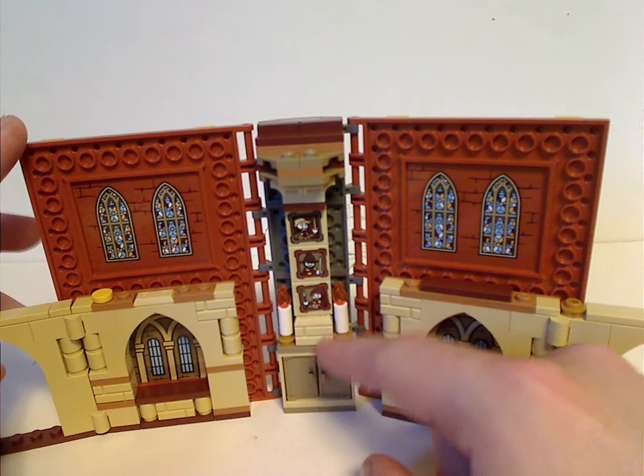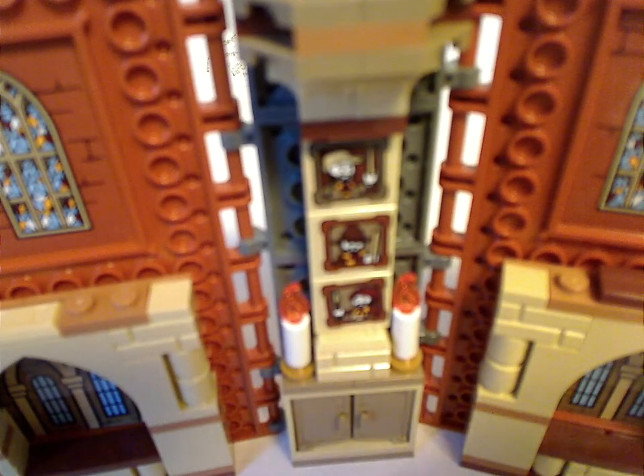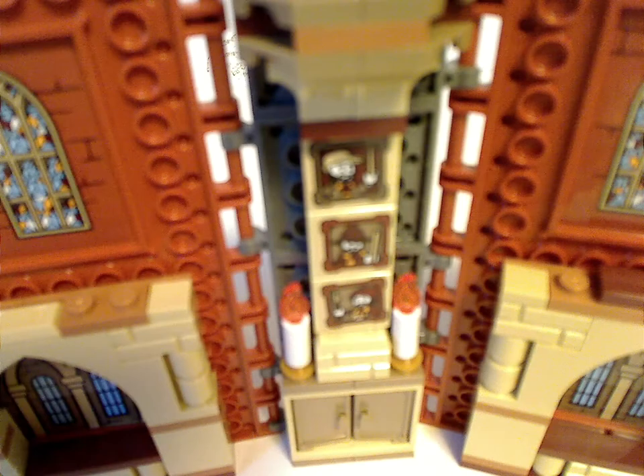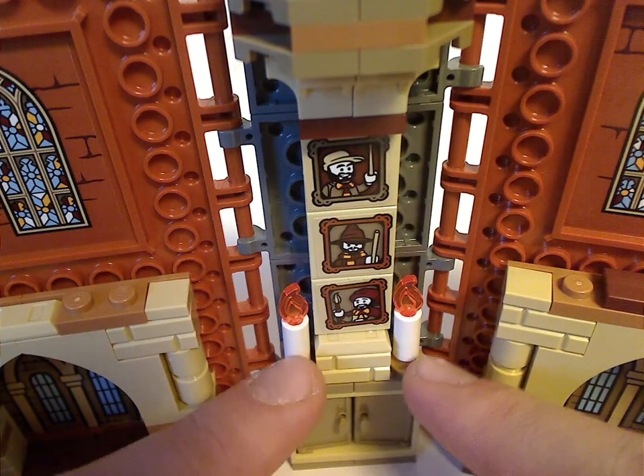For the spine section, which has a few stickers of various characters — kinda nice for that. And also a couple of those candle pieces.